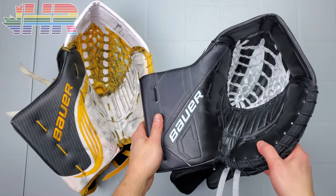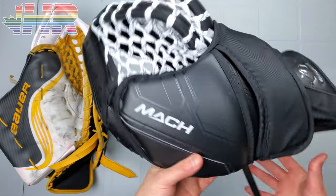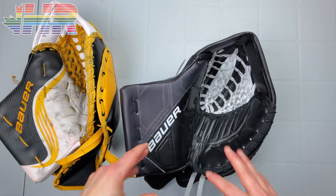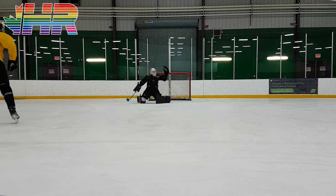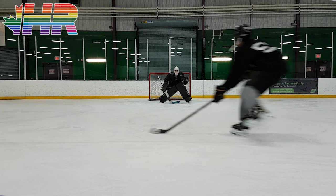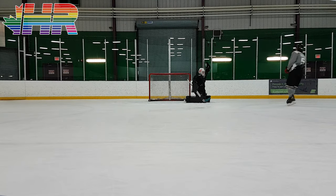I'm Matt from HockeyReviews.ca and this is the Bauer Supreme Mock Glove. It's basically a snapshot review because this isn't mine, so I can't talk about durability and long-term stuff. But I got to use this with the puck machine and on the ice. This is a demo set from a local retailer, so huge thanks to them. We did the 100 puck challenge on it and really put it through its paces.